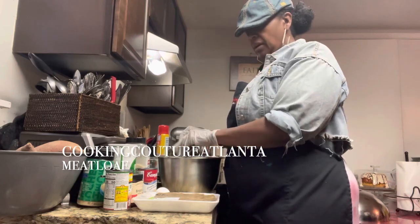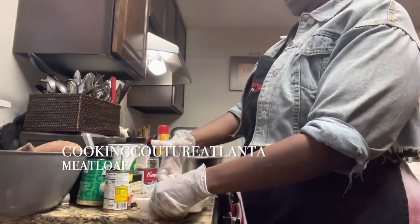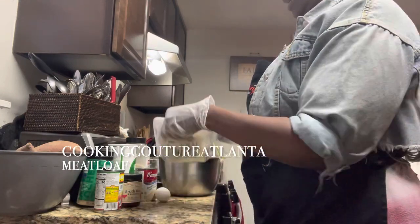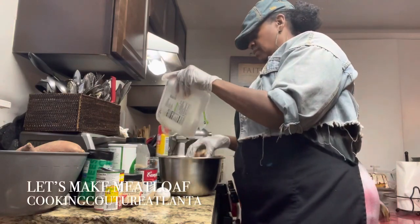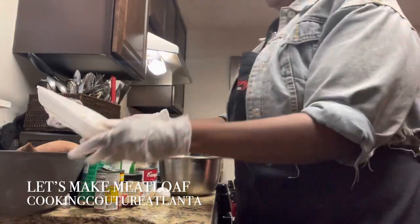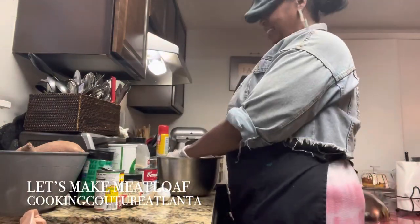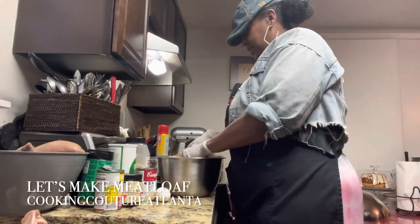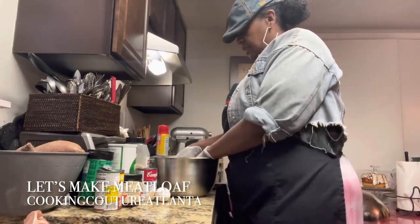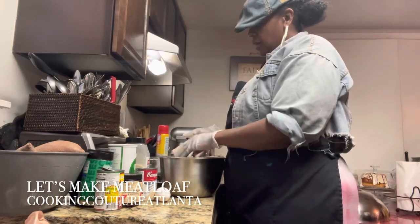So I'm also adding — that was the ground chuck — I'm adding some mild Italian turkey sausage. It's fresh turkey sausage. I'm mixing it now. I'm mixing my mild Italian turkey sausage in with my ground chuck.